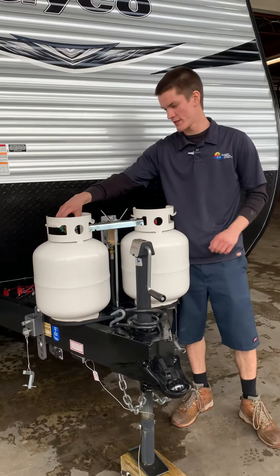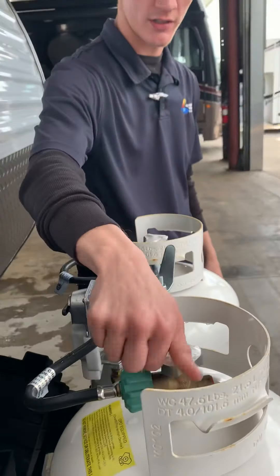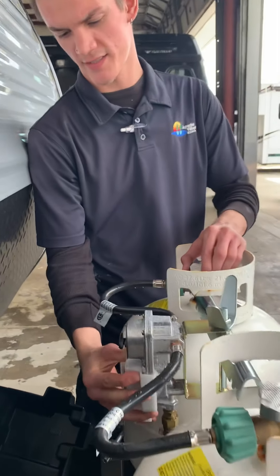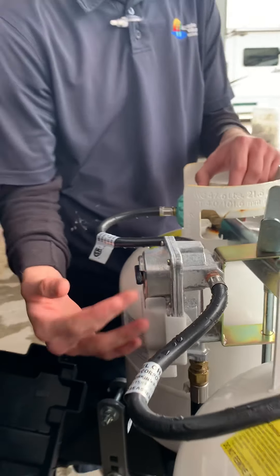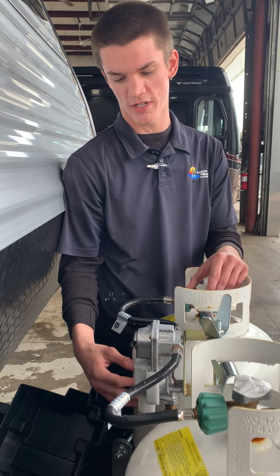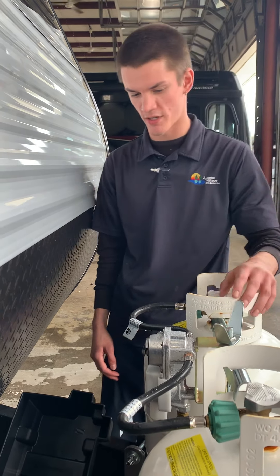Starting up front, you've got propane here. You've got about five gallons in each. It's either all the way open or all the way closed when you're using them — lefty-loosey, righty-tighty. Right in the center, you have an arrow facing you right now. This is the regulator, so right now it'll be drawing from this tank first. I recommend one open, one closed, so you know you have backup. Just flop the arrow whenever you're done using it or whenever one drains.